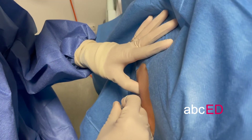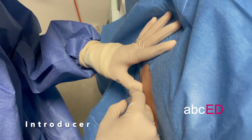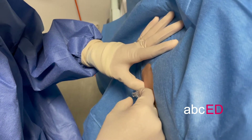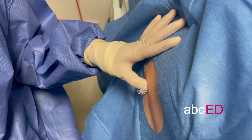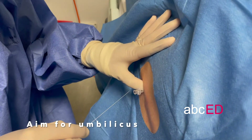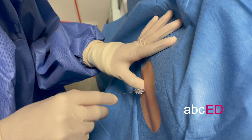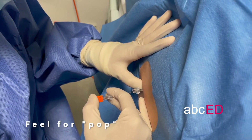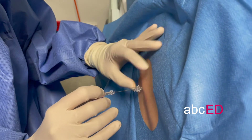At the L4-5 space, use the introducer to puncture through the skin and the ligaments. Put it in all the way to the hub. Aiming for the umbilicus with your spinal needle, gently introduce it through the space until you feel a give or a pop.